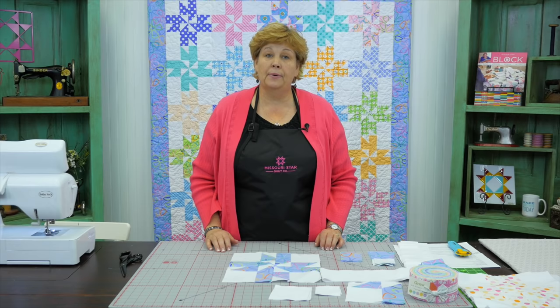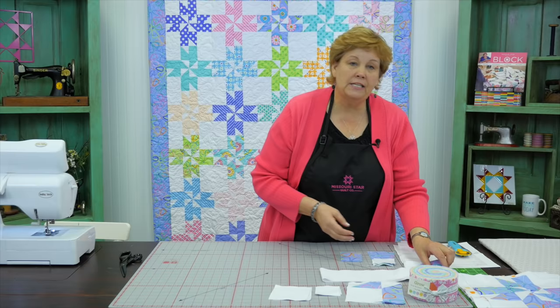The tutorial this was originally based on is called Sweet Stars, which is a wonderful star pattern that you can make with a strip. But we happened to put it together wrong one day, and guess what happened? This. So let me show you how to do this.